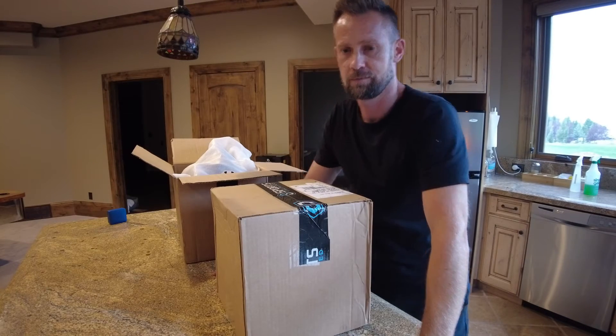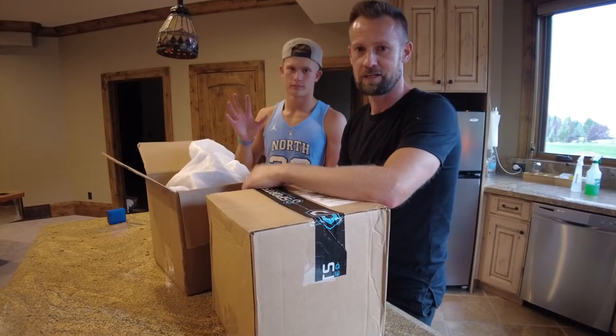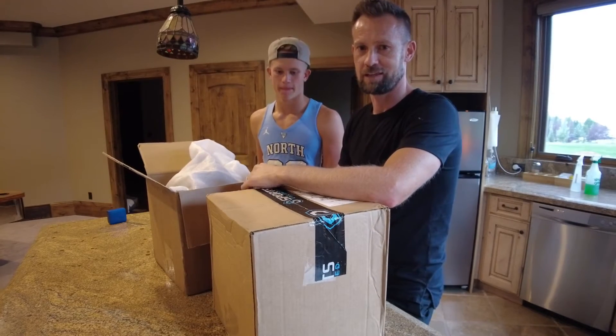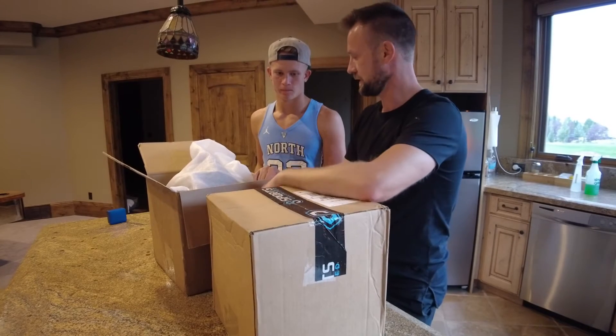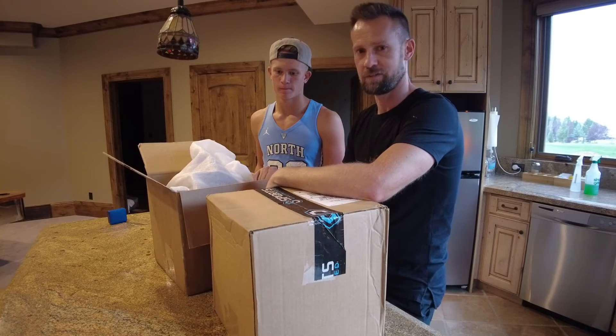So let's open them up and take a look. This is my son Baxson — he's been in a couple of other videos with me at the racetrack. These helmets are for him, so we're going to go ahead and unbox them, take a look, try them on, and see which one fits the best.